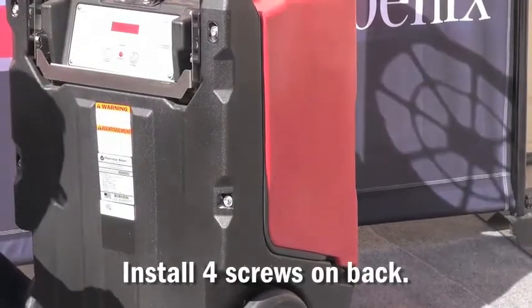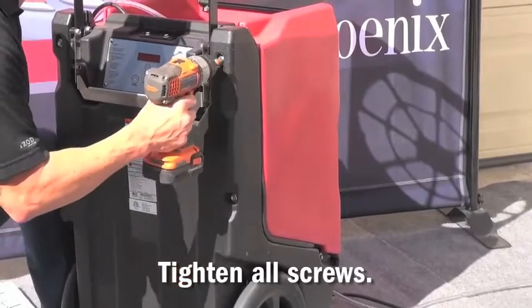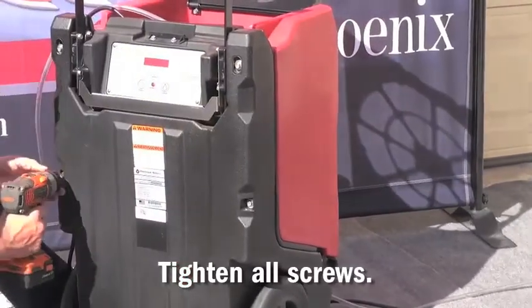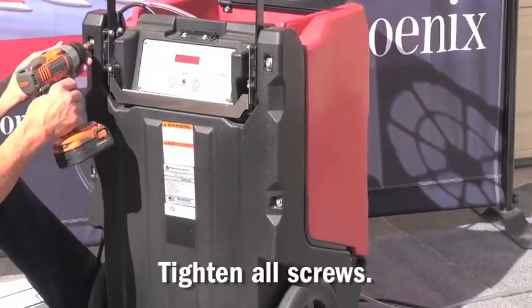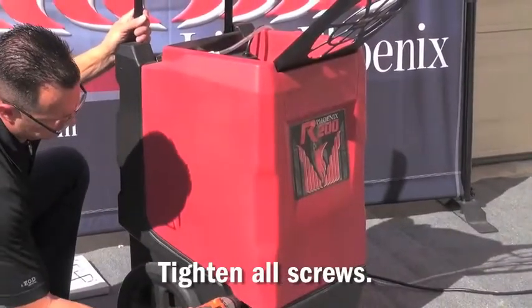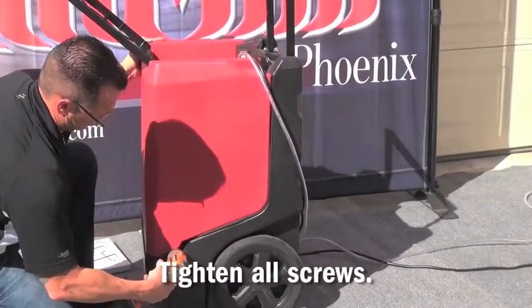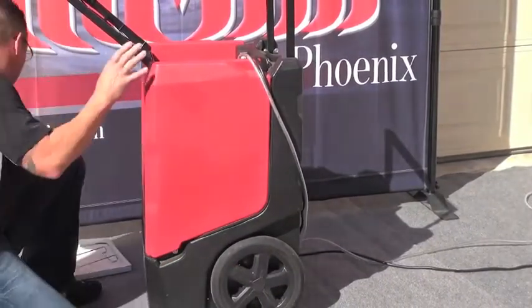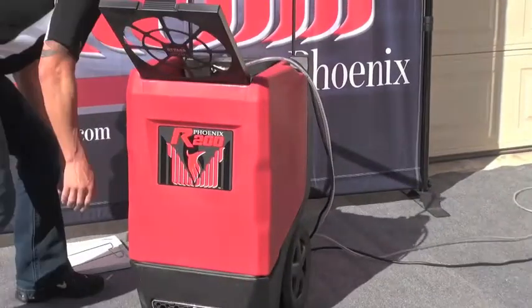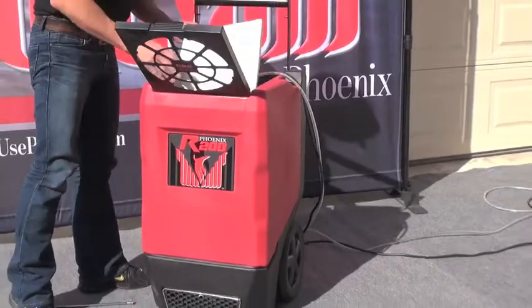Once all the screws are started by hand, you can use a power tool to finish tightening. Once the front cover is tightened, replace the filter support and the filter.